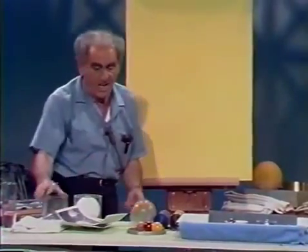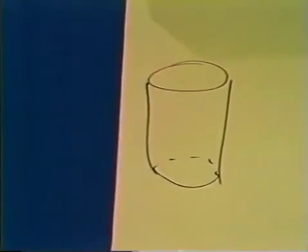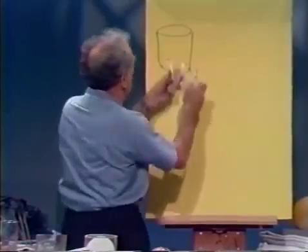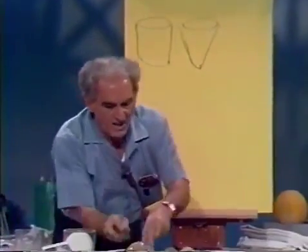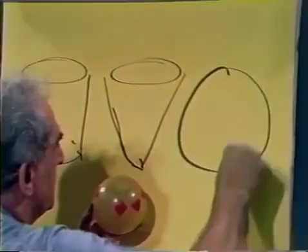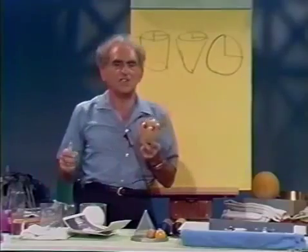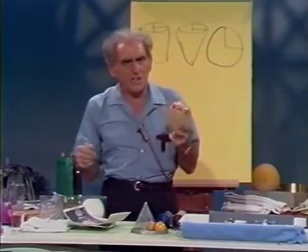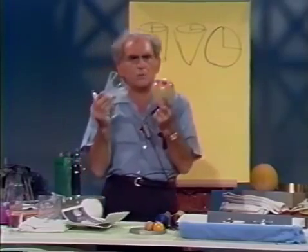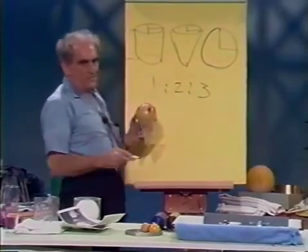Here I have a right circular cylinder, a right circular cone, and a sphere — all of the same altitude and same radius. What did Archimedes discover? He discovered, by filling them in turn with sand, that the volumes were uniquely related in the ratio of one to two to three.